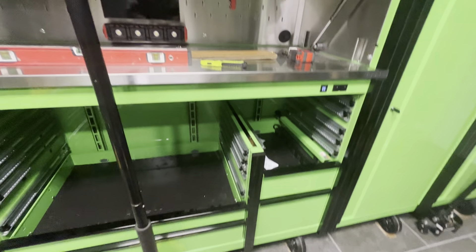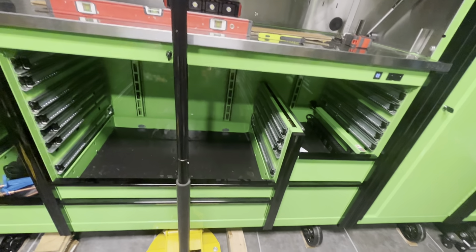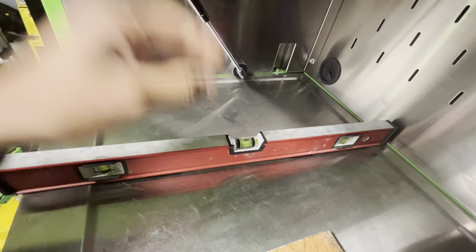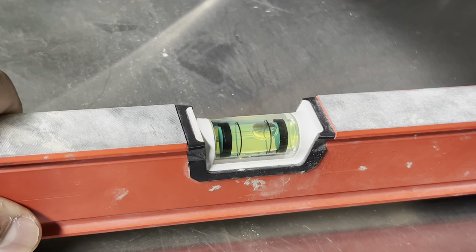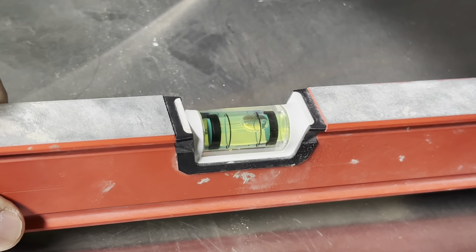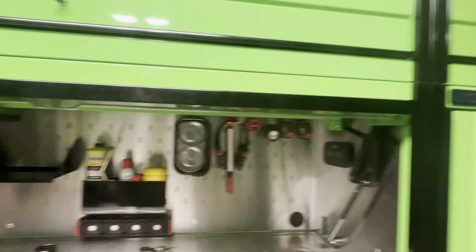So why are all the boxes in disarray with empty drawers? My box was not level. My floor obviously slopes outwards, and when you look at it, the back was higher than the front — and that's pretty much how much it was off. Something of this magnitude in terms of size, you definitely don't want it to get top-heavy and tip.